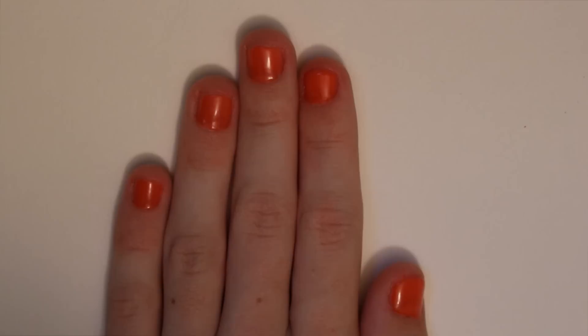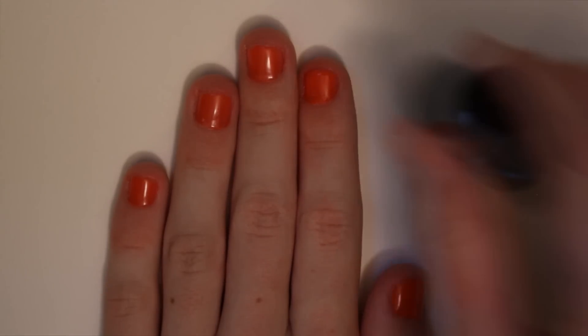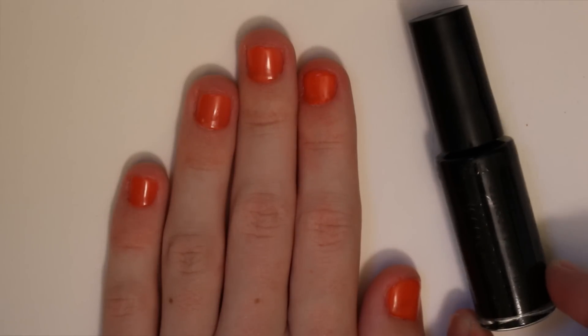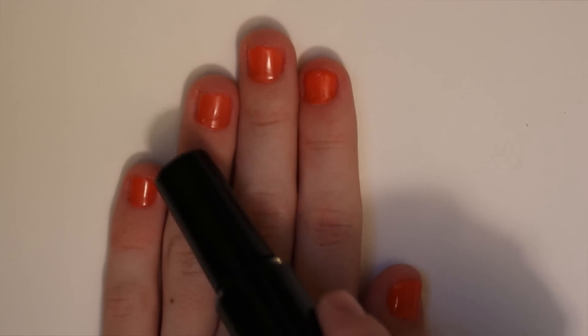The very first thing I'm going to do is use this black nail striper and make a jack-o-lantern face on my ring finger.